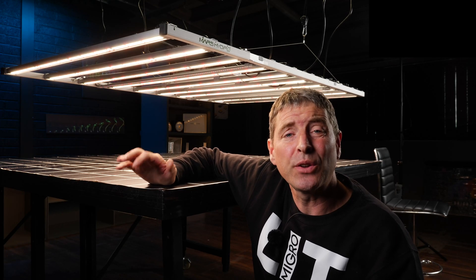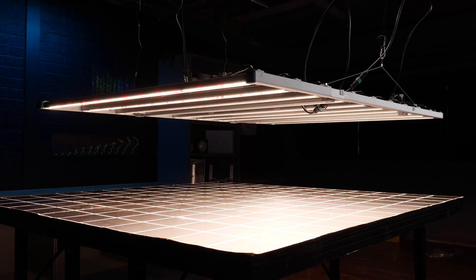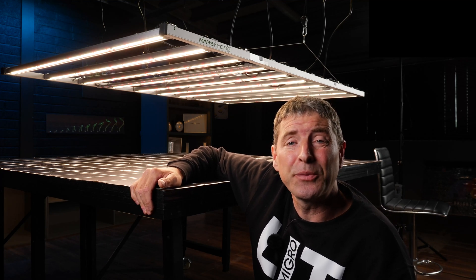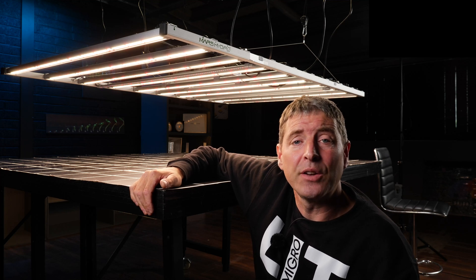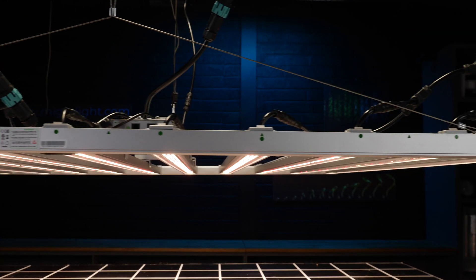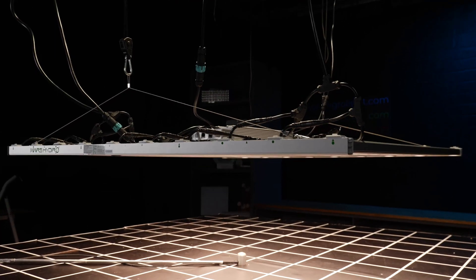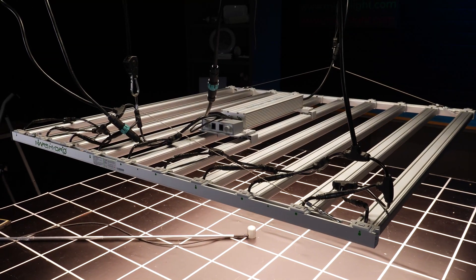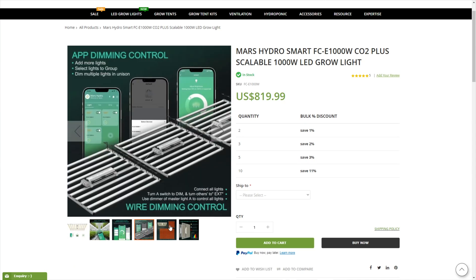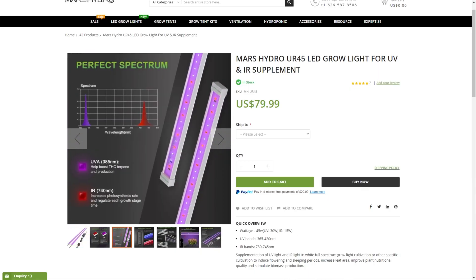This is a really big fixture with really high power output. Definitely best suited for commercial type applications where you're growing over tables and trying to minimize the number of fixtures needed for simplicity's sake. It's got all the features you'd want — high efficiency, daisy chain control, and remote control of the fixtures — plus the added feature of being able to add on the UR45 UVA and IR bars to supplement the spectrum for different stages of growth. This is the FCE range, so in the budget range of their fixtures, which means it's got a really good price. Check out the links below to the Mars Hydro website to see the prices on this model, which are really good value.